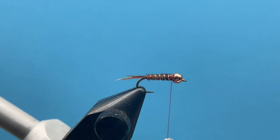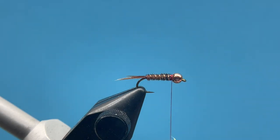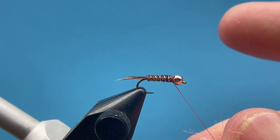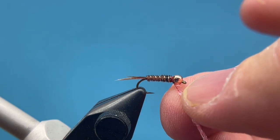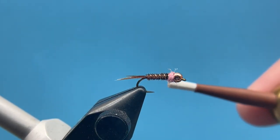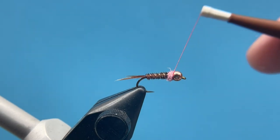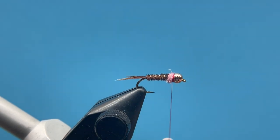This is where the fly really stands out from your traditional pheasant tail. We're going to take a little bit of this pink diamond dub, and I'm going to go very sparse on this — I don't like a thick dubbing collar on these. I typically use these in a euro rig, so if I'm euro nymphing this will be my tag fly, and I don't want it to be super bulky. So just a pretty sparse little dubbing collar — very minimal. Then we're going to finish off the fly by wrapping right behind the bead and building up a little bit of a red collar, then whip finish.